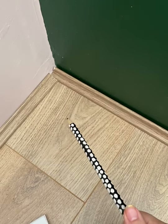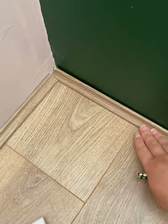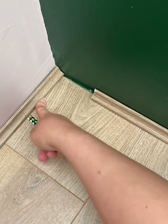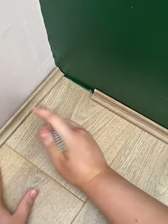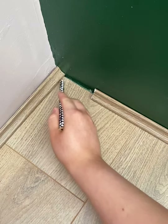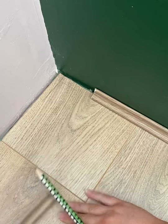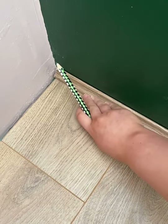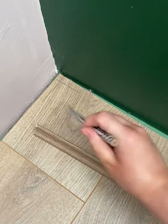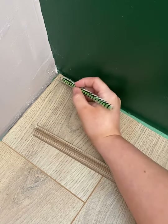Without mitring, that's what the beading would look like. So take your length, put it up against the wall where you need it, and draw a line like so. Then draw a line against your beading, and then do the same again, bringing an extra piece of beading in and drawing another line. You'll see there's an intersection there, and that's the bit that needs to be mitered.